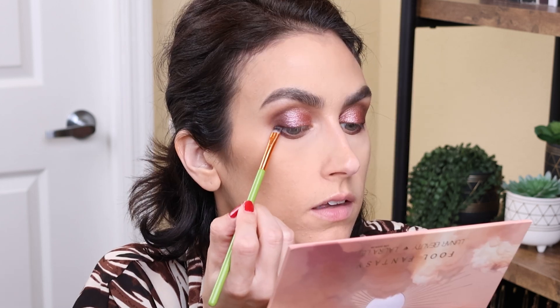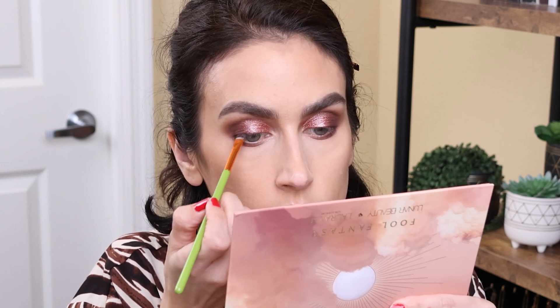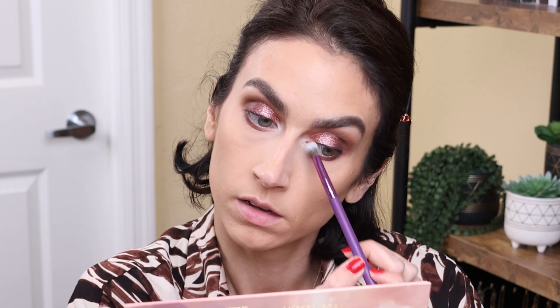I want to test out the black in the palette called Break Time. I'm going to take a flat definer brush, spray it, and then just run it along my upper lash line. That worked out just fine and dandy. And then last but not least, for my inner corner, I'm going to use the shade Cloudy. I love a matte inner corner highlight. That works just fine.